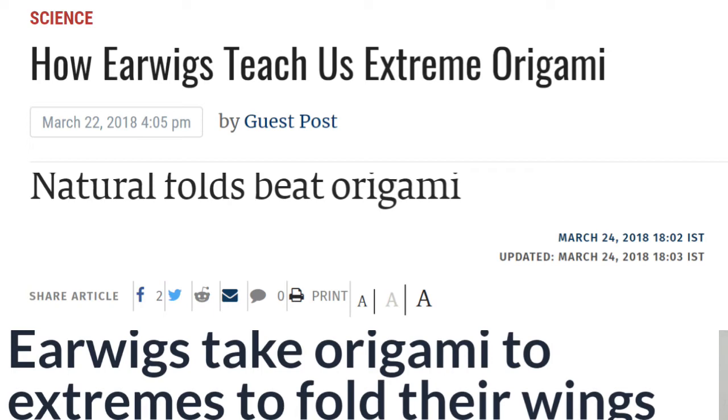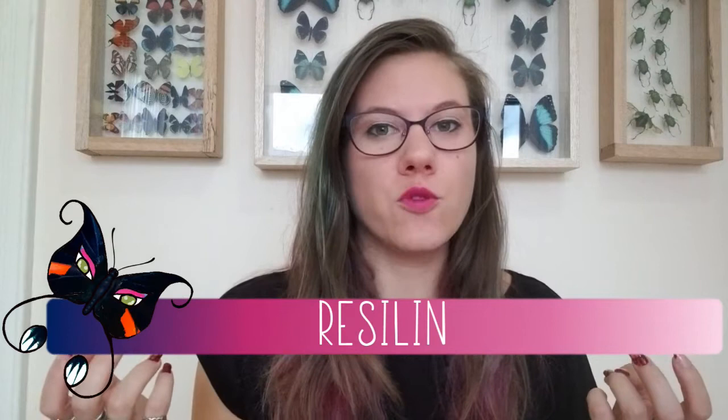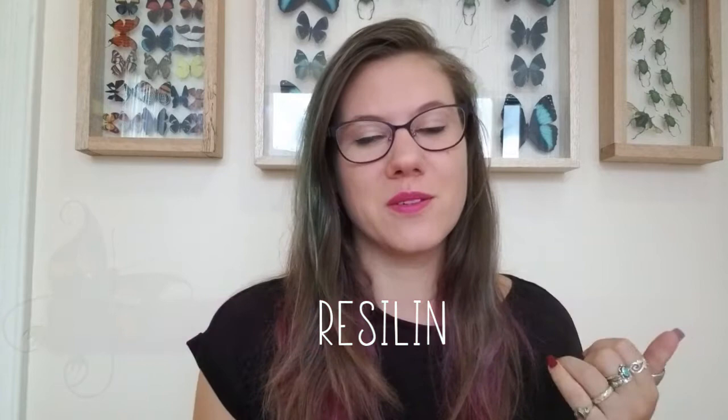When you see news articles or papers being released about wing folding in insects, you'll often see things like 'breaks the laws of origami' or 'new origami wing folding,' and that's because what you can do with paper is quite limited. But the wings of insects are made out of a remarkable material called Resilin, and Resilin is very resilient — as the name might suggest — and very, very flexible.